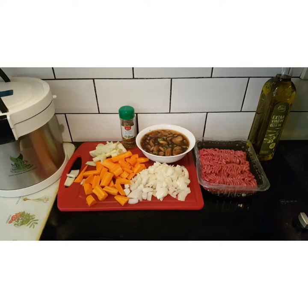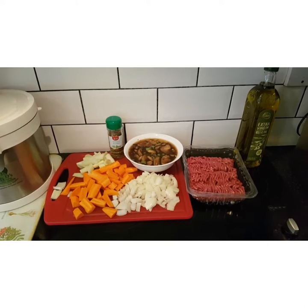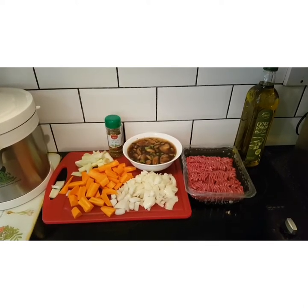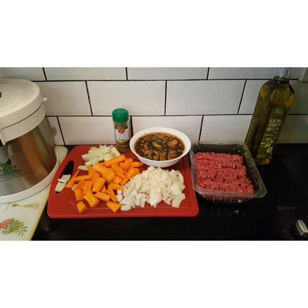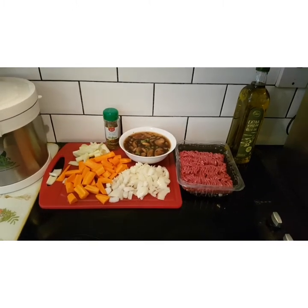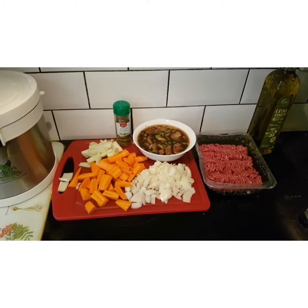My dad informed me after my lamb stew the other day that he prefers not to have his potatoes in with his meat and vegetables, so that if he gets a second day out of the stew he's not eating old potatoes. With that in mind, I have potatoes now in a top pot so they cook separately for him.